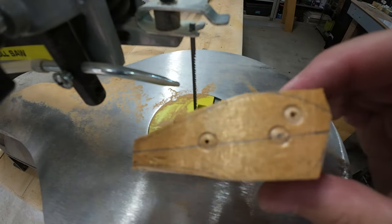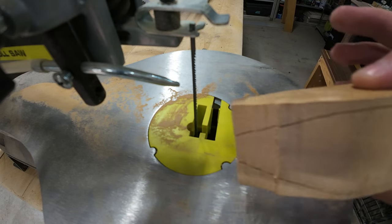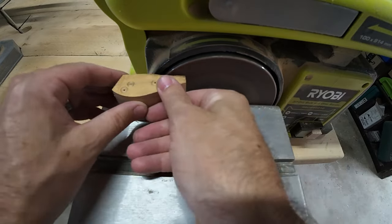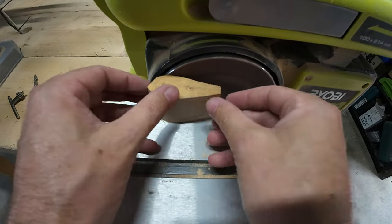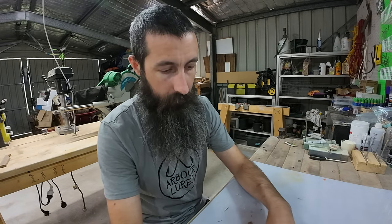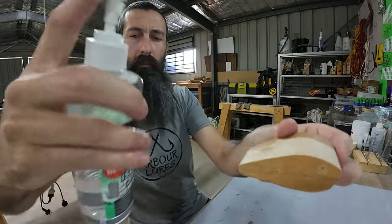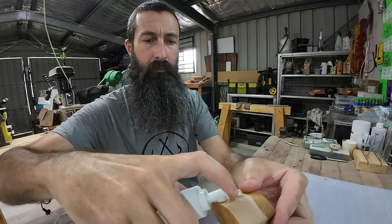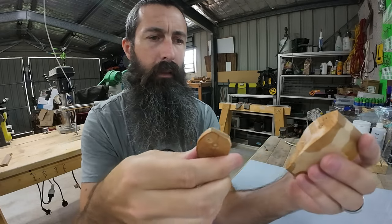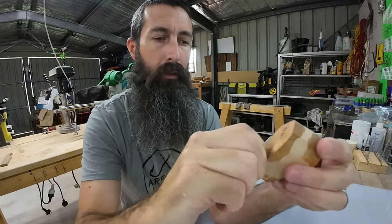Alright, we'll just sand those lines and then pull it apart. She's definitely a fat boy. Apparently the trick is you get some isopropyl alcohol in there and it dissolves that hot melt glue - we'll see how true that is. That's just standard isopropyl, give it a soaking. There we go, peeled straight off. Who'd have thought it - never tried that before. Could come quite handy.